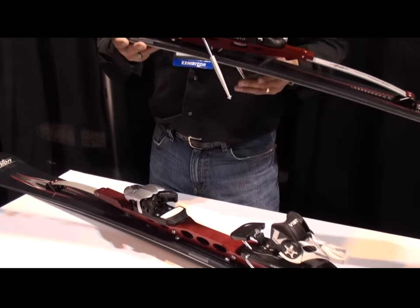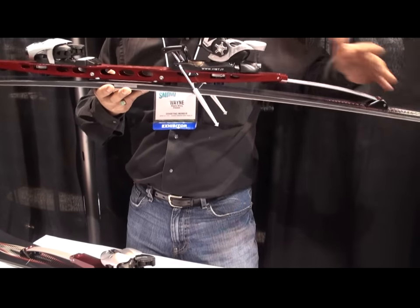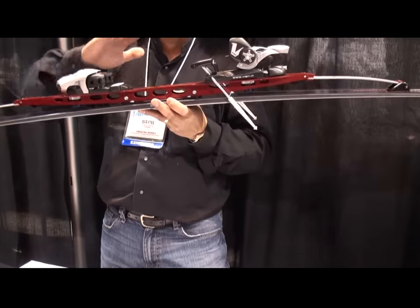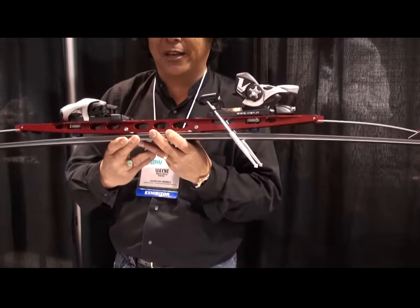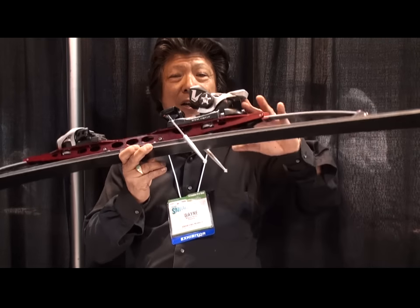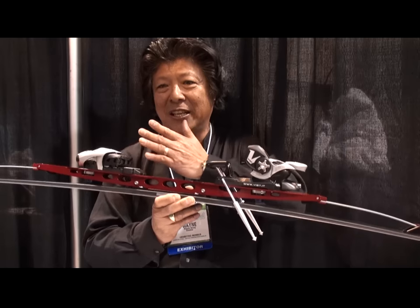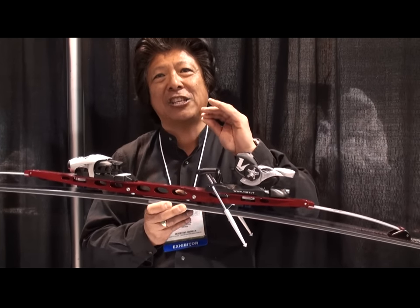The suspension system is connected all the way through the tip and the tail, so from a torsional standpoint, when you roll the ski up onto an edge angle, you pick up the tip and the tail instantaneously. On a conventional ski, when you roll from the boot, there's a lag time or a twisting action before the tips or tails engage — you lose a little bit of stability at that point. With our system, the ability to engage the edge instantaneously at tip and tail means we require less edge angle.